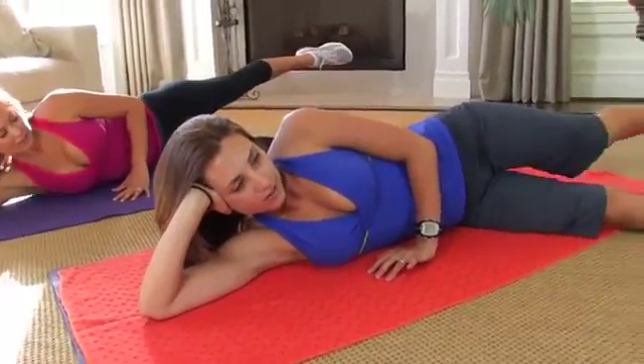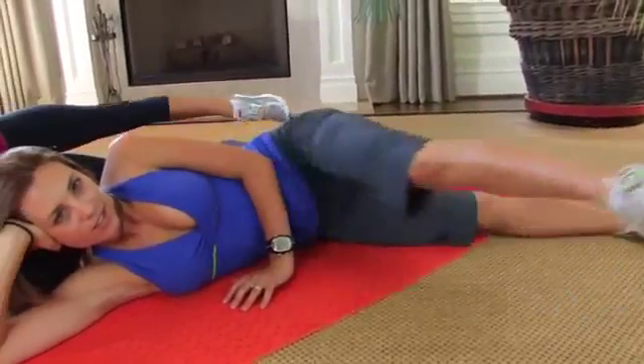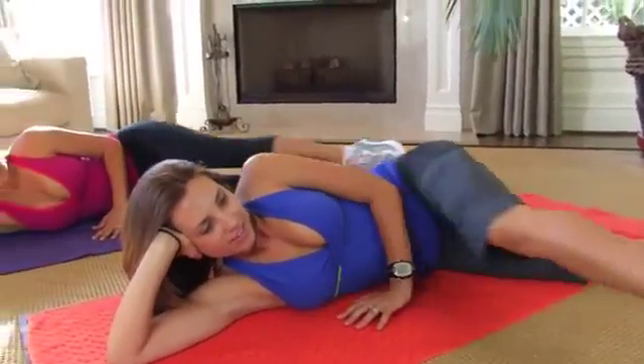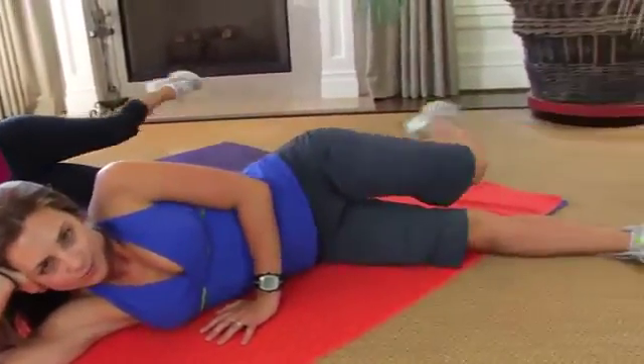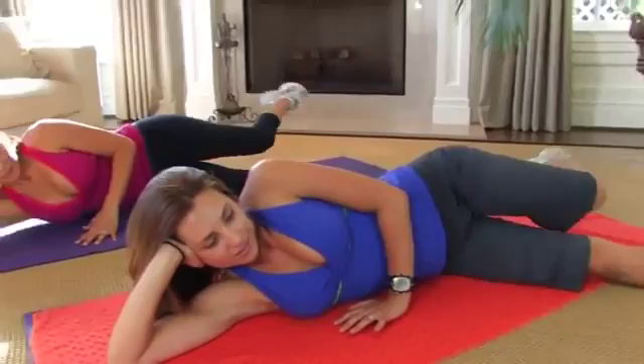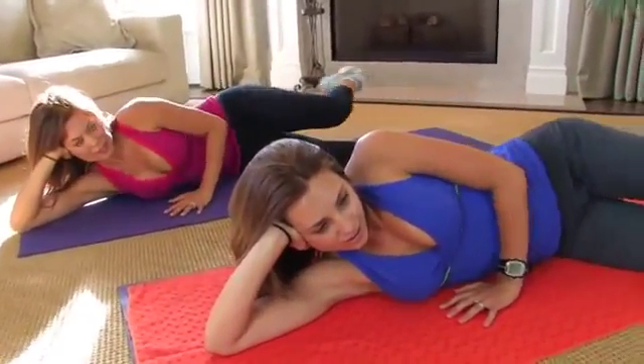Now we're going to take it to a bicycle — just like you're pedaling a bike, full swing. Point that toe. That's a good full range of motion. I can feel that in my entire leg and hip. Remember to keep your tummy tucked in. Don't forget to breathe.